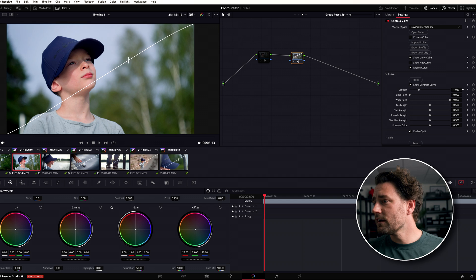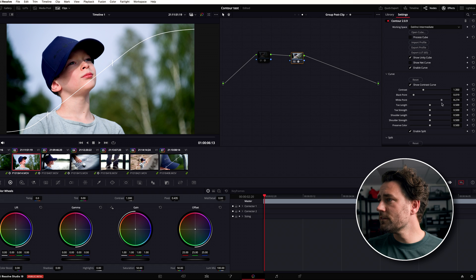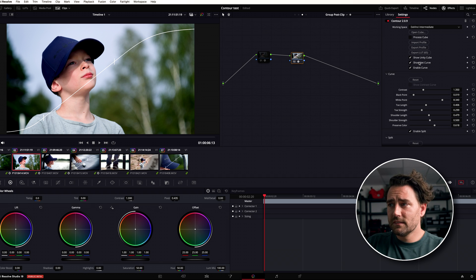Instead of manual work, you have something super simple here. You can see the curve and change where the black point is. You can also change how much white you want. You can control how aggressive the curve is going to be — the toe — and how strong or rolling it is. You can also change the top, which controls whether you want to preserve color or compress color. I'm usually somewhere around here because I want to keep the color in the shot.